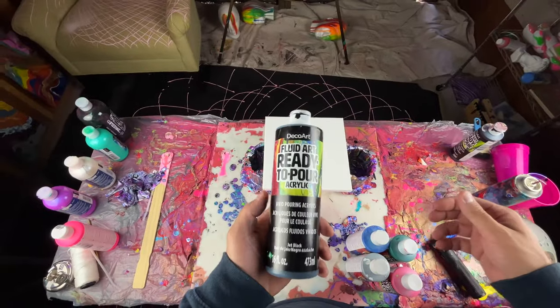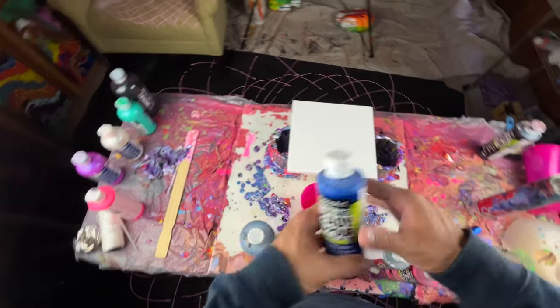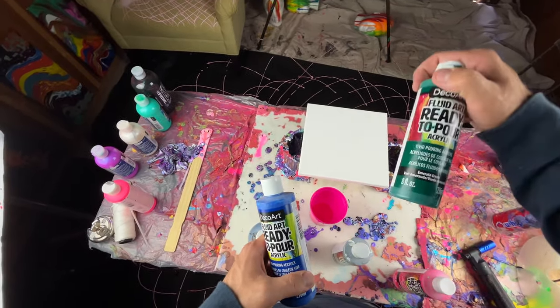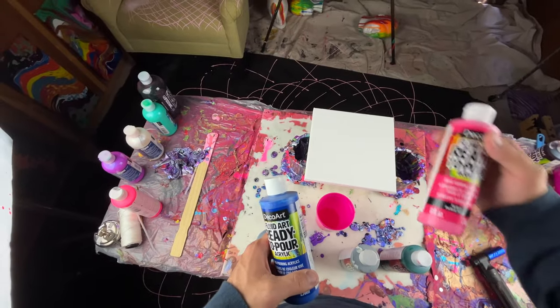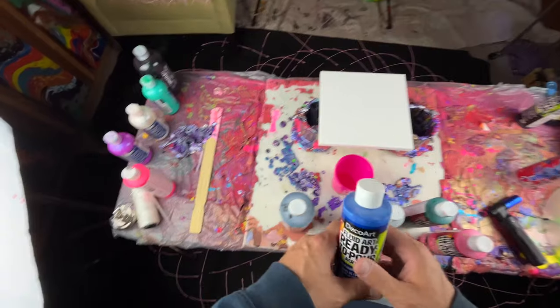I'm gonna try using black, true blue, a little bit of silver metallic, emerald green, and I can never pronounce that last one so I'm not gonna say it.